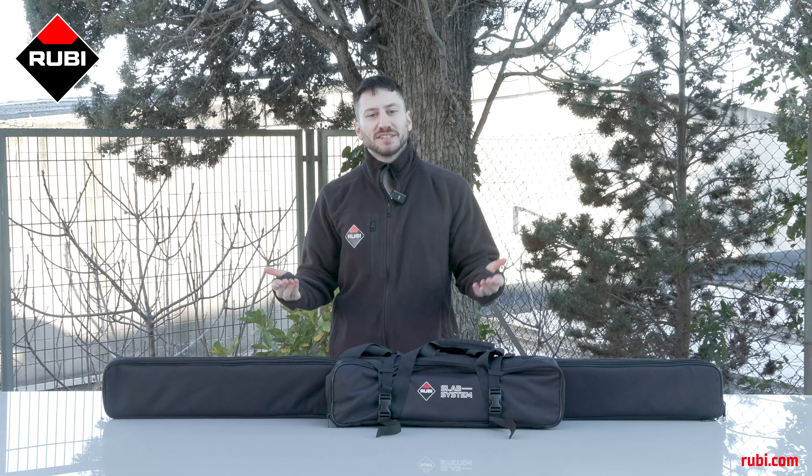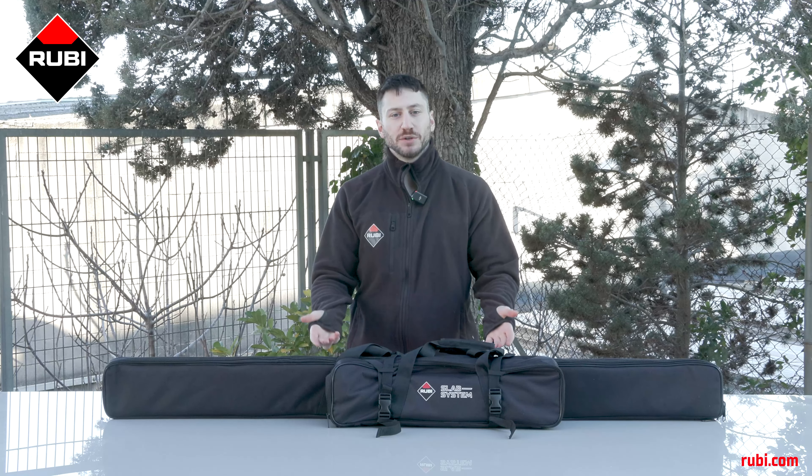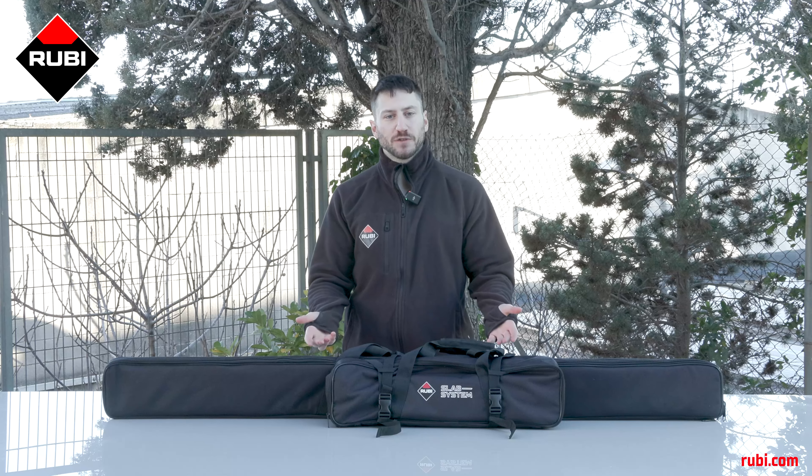Hi, I'm Elliot and today I present to you the Slim Cutter G2, Ruby's manual cutter for large format tiles.